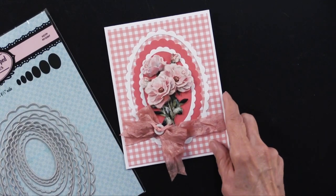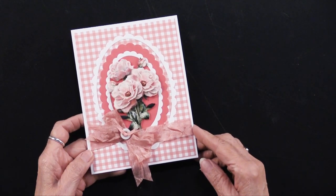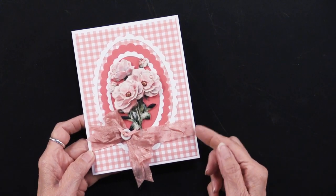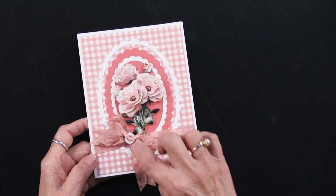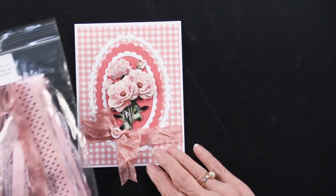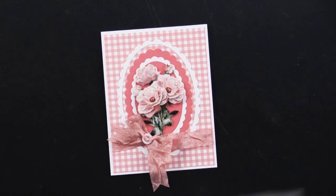Teresa is really well known for her wonderful treatments of ribbons. You can see she wrapped the ribbon — actually she just tucked the ends underneath the gingham before attaching it to the card — and then the bow is a separate piece that she has zotted on. This comes from our light pink ribbon set, so it's just going to do a really nice accent there.